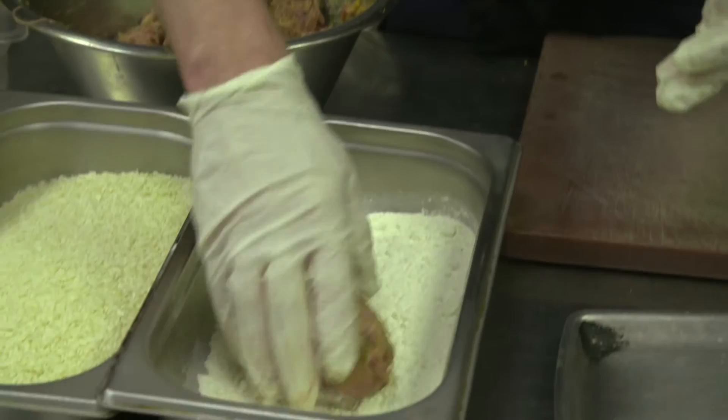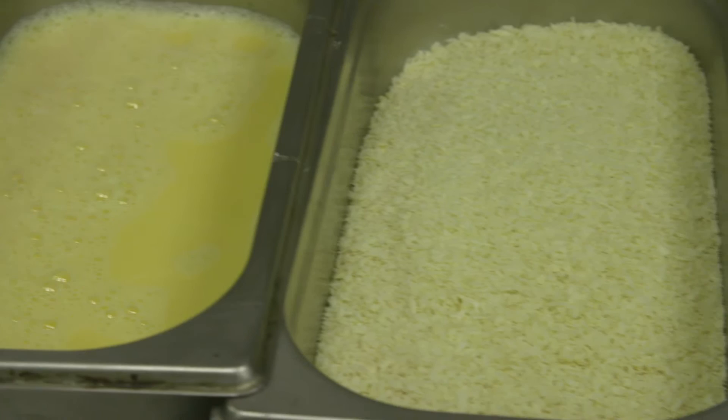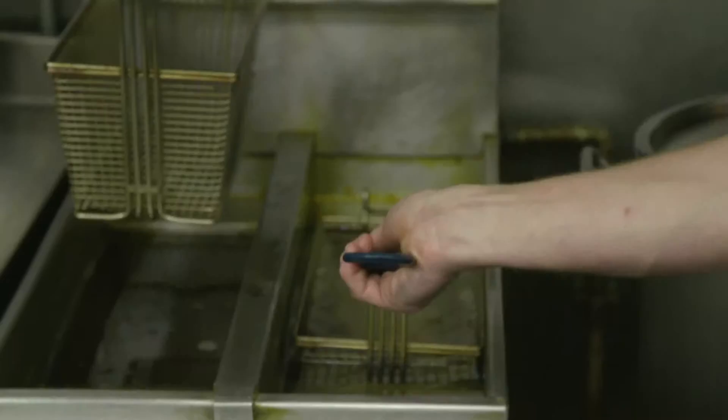First into our flour, then into the eggs, give it a nice good coating, and then into the breadcrumbs. Then we're going to fry it. We do it on a lower temperature, about 170 degrees for about six minutes. This is just to make sure it gets nice and warm in the middle.